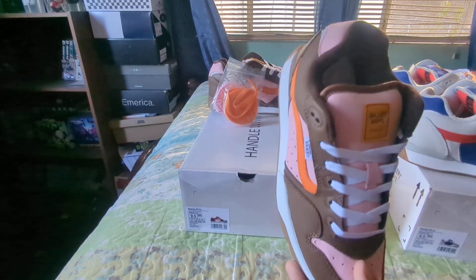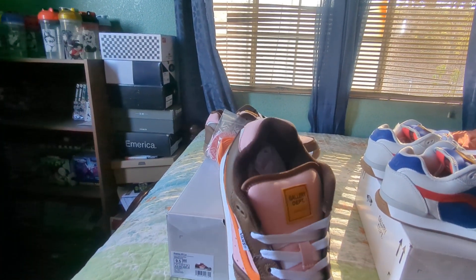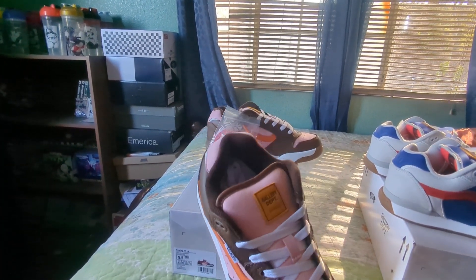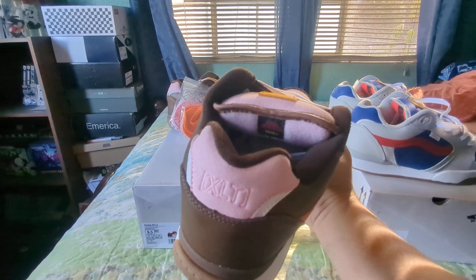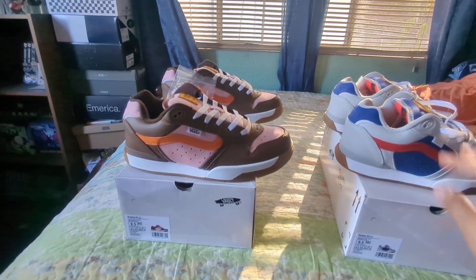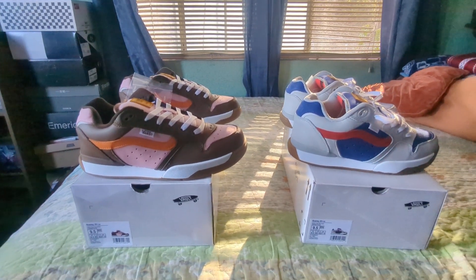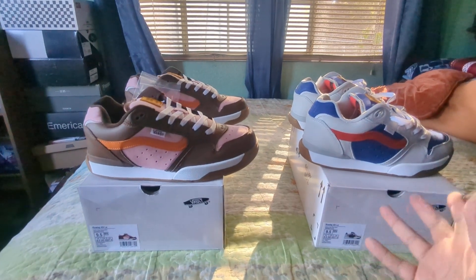As you can see, the padding on the collar is pretty padded — just like the Dime XLTs. Same thing with the tongue right here. Material-wise, they look the same on both shoes, if I'm being honest.